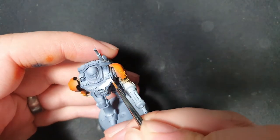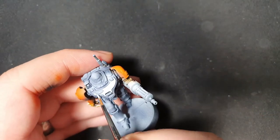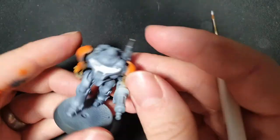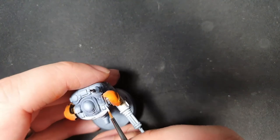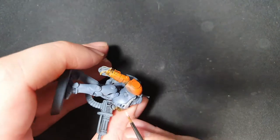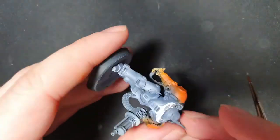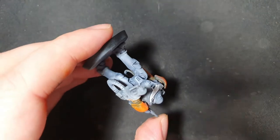Now moving on to a bristle brush, I'm just going to start off with some white which I'm going to add to the chest piece, the area around the head, and the kneecaps. This is just to add a bit of contrast to that grey — I think it ties together quite well with the grey and the orange.